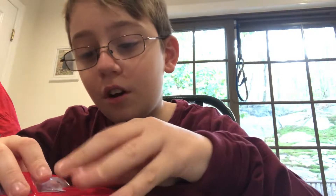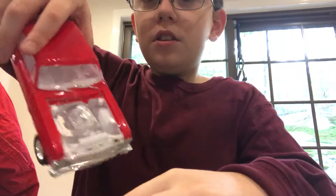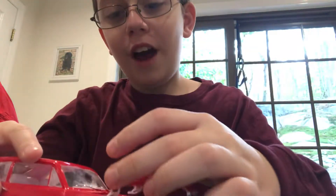Let's see if I can get this hood off — it's not coming off right now. It worked on the inside. It came out pretty cool. I decided not to put the decals on,